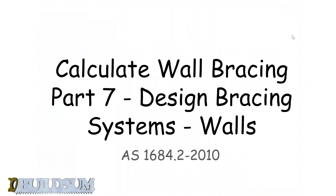G'day and welcome back to Buildsum. This is part 7 of the series on calculating wall bracing, and this time we're looking at how many bracing units we actually need for the walls that we're going to put in.